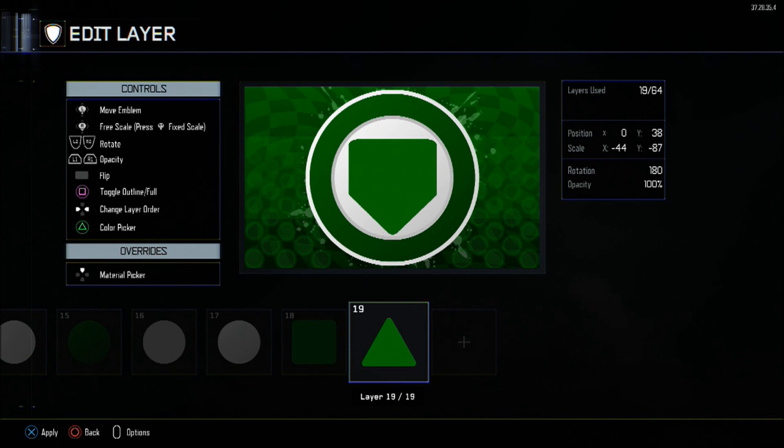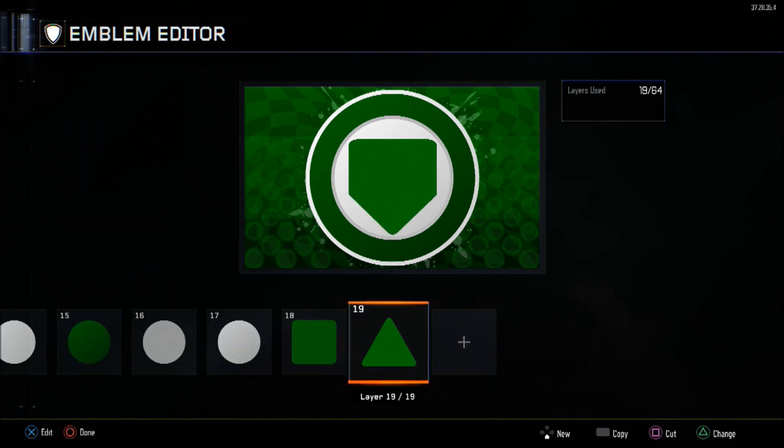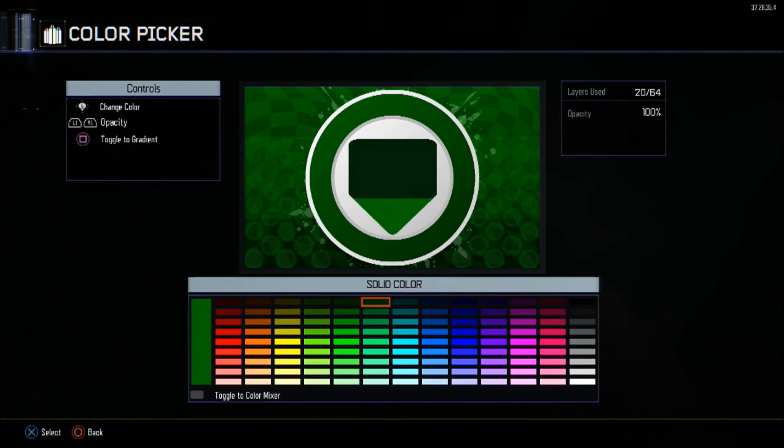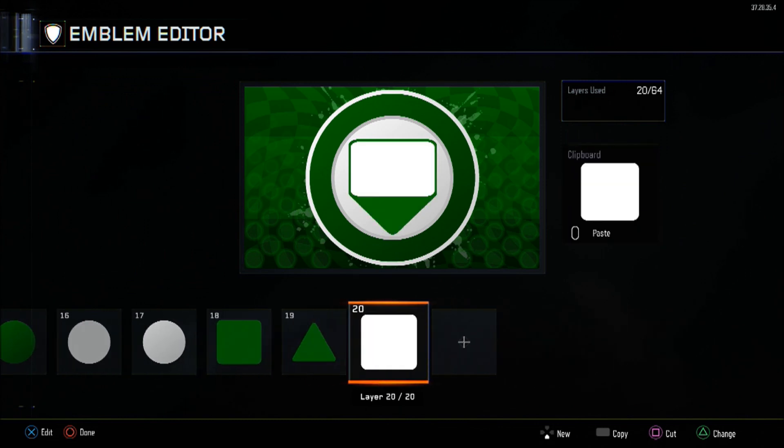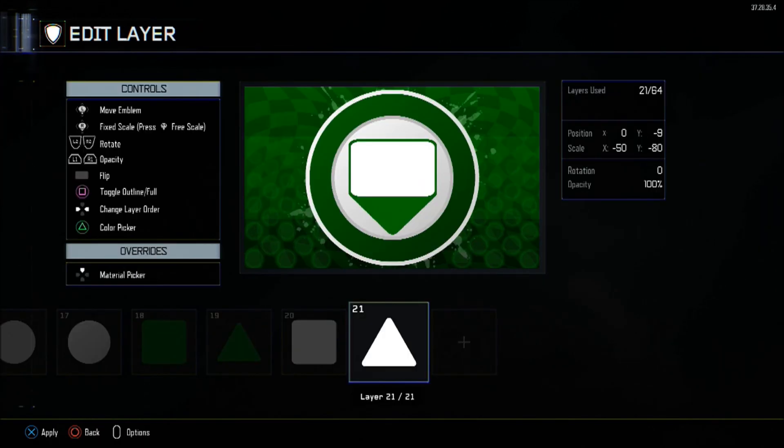Copy these two and shrink them down. The round square stays at 0 by minus 9 in position, but the scale becomes minus 50 to minus 80, and the colour is set to pure white. The pyramid also follows — at position 0, 36, with minus 48 and minus 91 scale. The rotation is still 180 because it's still upside down, and the colour turns to white as well. Now there's a white inner between the outer shapes.